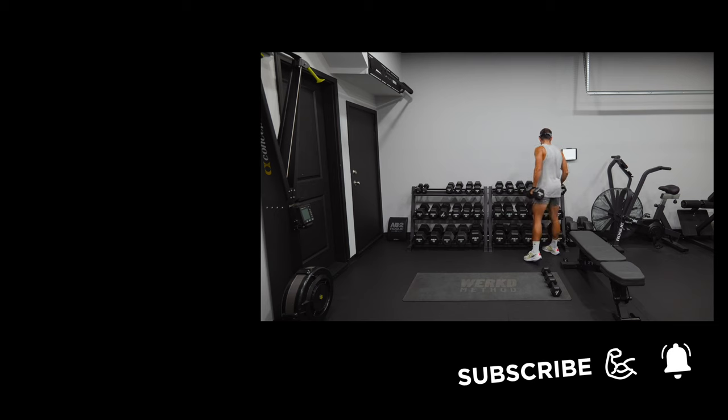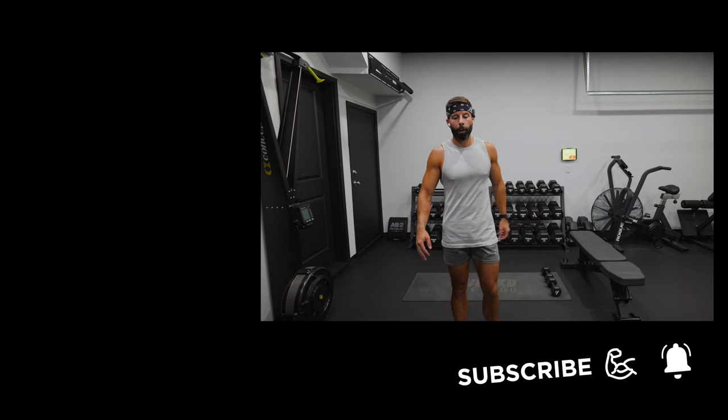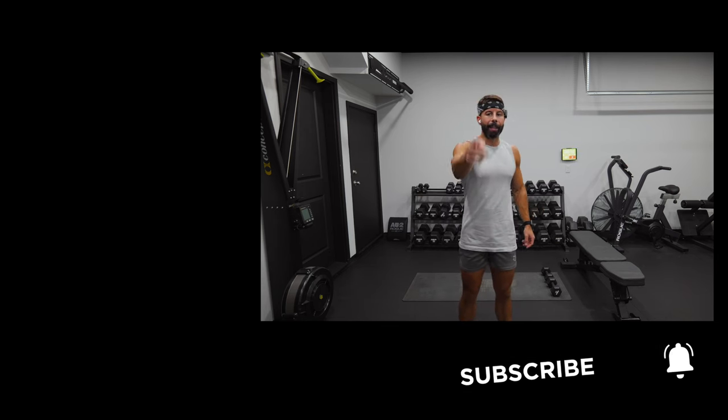Awesome work, team. Another lower body workout in the books. Thank you guys for joining in — I will see you tomorrow for another workout. Have an awesome rest of your day, guys. Bye.